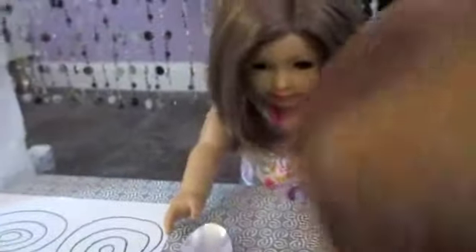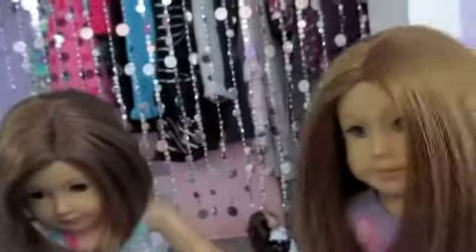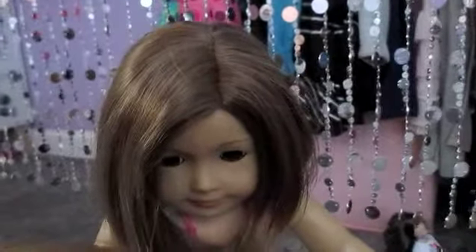Oh my god, is that cake? This cake is delicious. Who are you? I am super hungry and I saw you making cakes. Oh my god, this is so good. Security! What do you mean we don't have security?